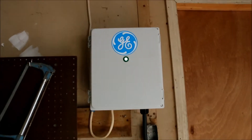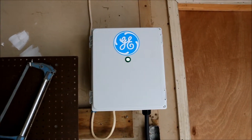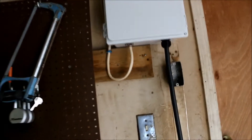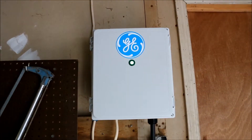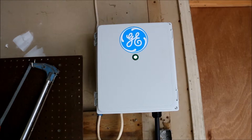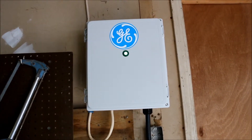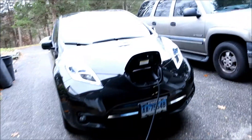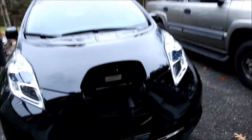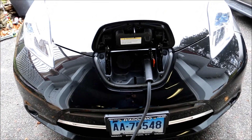I picked up this GE WattStation — very bare bones, 300 bucks. You have to drill your own hole in the box, but it does everything it needs to. You can adjust it for up to 30 amps. You'll need minimum 14-3 wire based on your distance to your breaker panel, and then per code what you need for your breakers. It works fine — it's well over 20 miles an hour pumping into the Leaf.